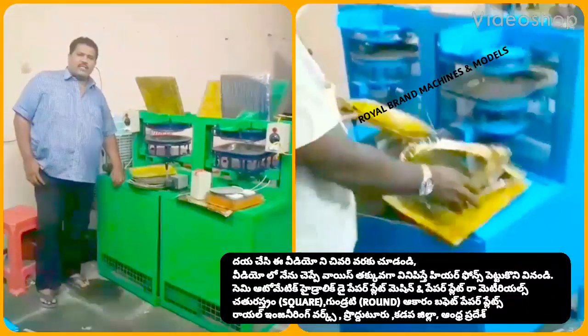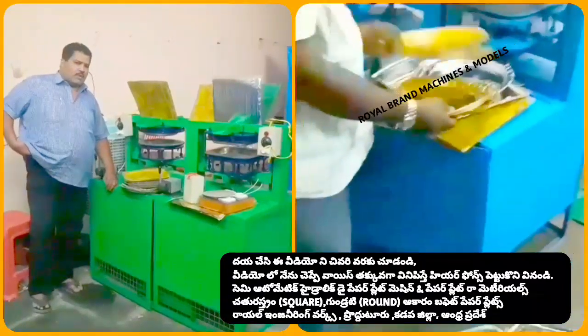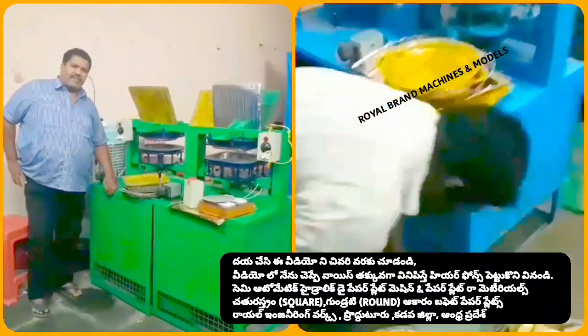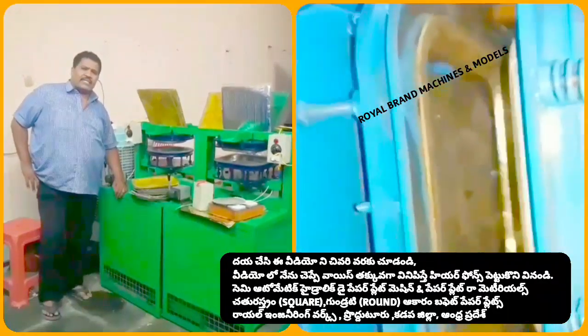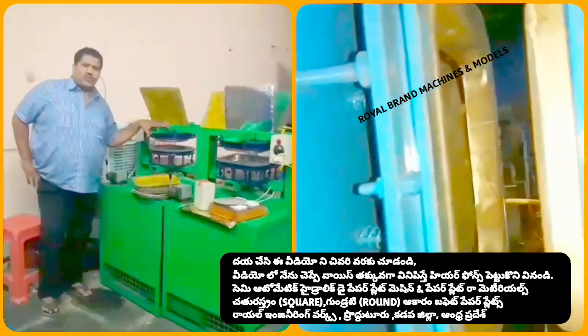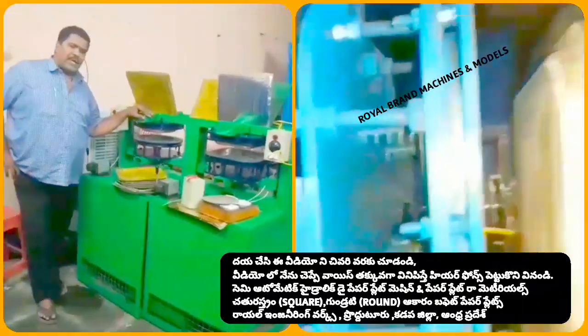Welcome to the YouTube channel Small-Scale Energy's Paper Flares and Paper Cups. I am going to show you how to use semi-automatic hydraulic double-light paper plates.